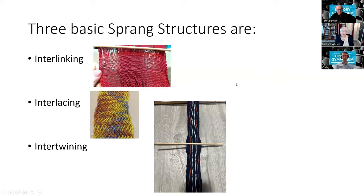There are three basic sprang structures. The one used in the military sashes is interlinking — that's the beginning of the first sash I made. You can see the center line from which it all begins, and you can probably see where each thread is twisted around its neighbor, which is one of the hallmarks of interlinking sprang.